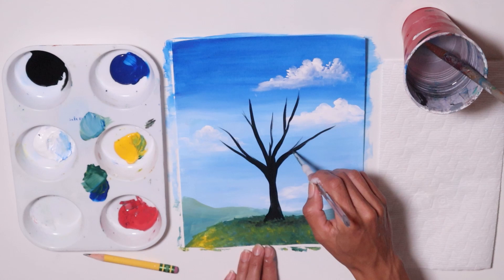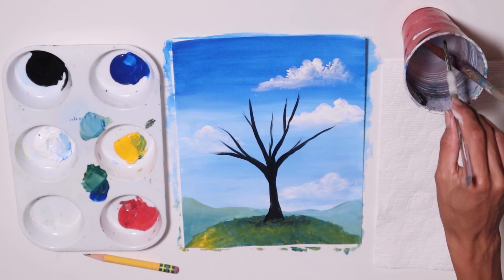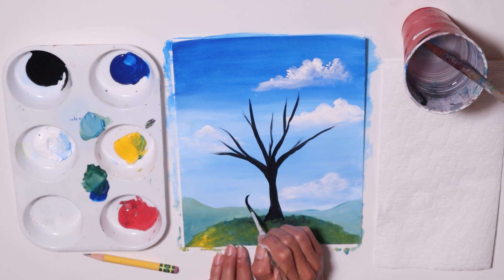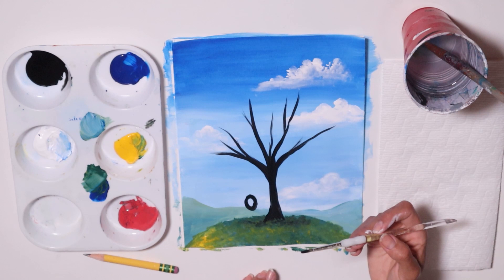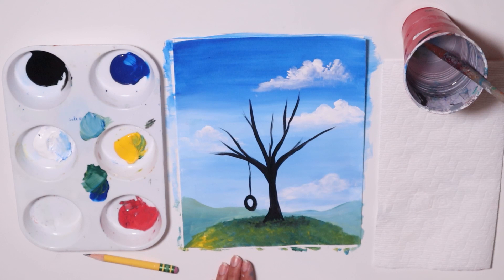I think that's good enough branches. Last one is here — I need one kind of going to the side, where I'm going to place something I really like to play with. It's actually a swing made out of a tire. I'm going to make an oval right here — it's like a circle, a little flatter. Then I'm going to get paint just on the very tip of my brush and make a nice thin rope attached to my swing.